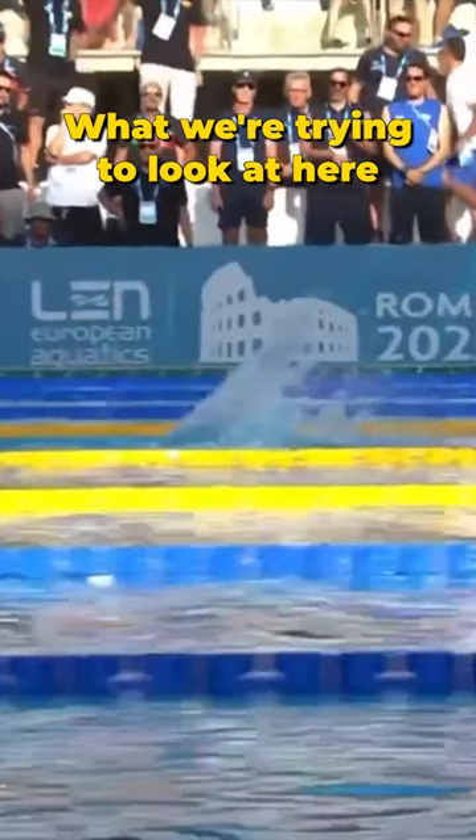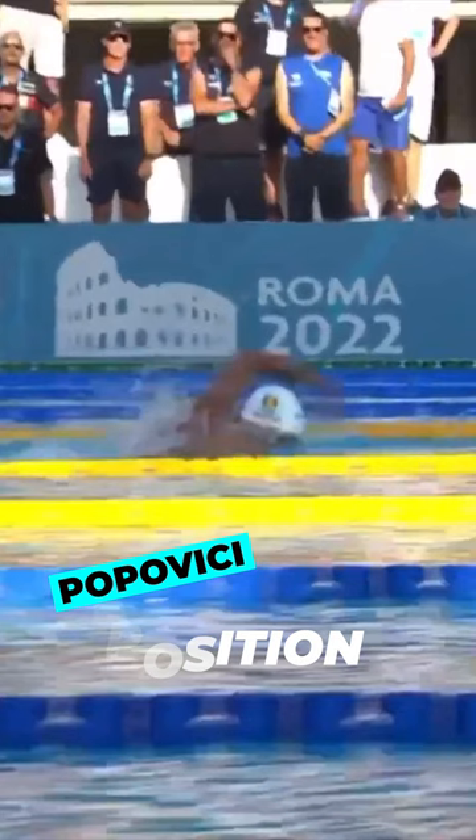What we're trying to look at here is his right arm propelling under the water, and then he's lifting — effectively lifting his whole head, his whole upper body out of the water. You can see basically his whole back is out of the water just here, his head's out of the water, launching his left arm over for that breath, which we'll talk about later on.